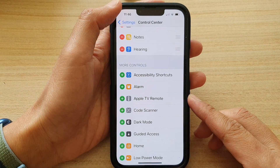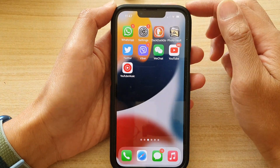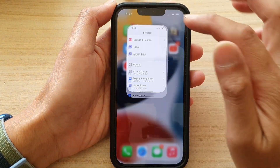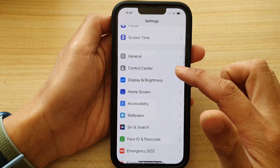First, let's go back to the home screen by swiping up at the bottom of the screen. On the home screen, tap on Settings. In Settings, go down and tap on Control Center.